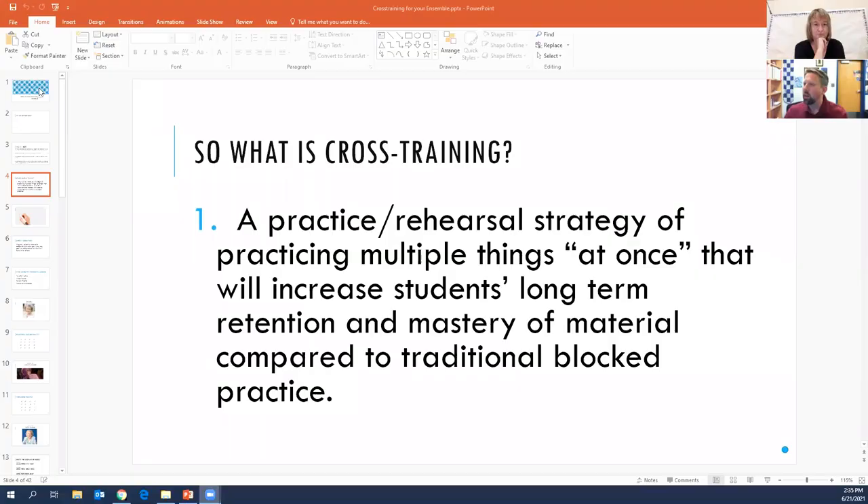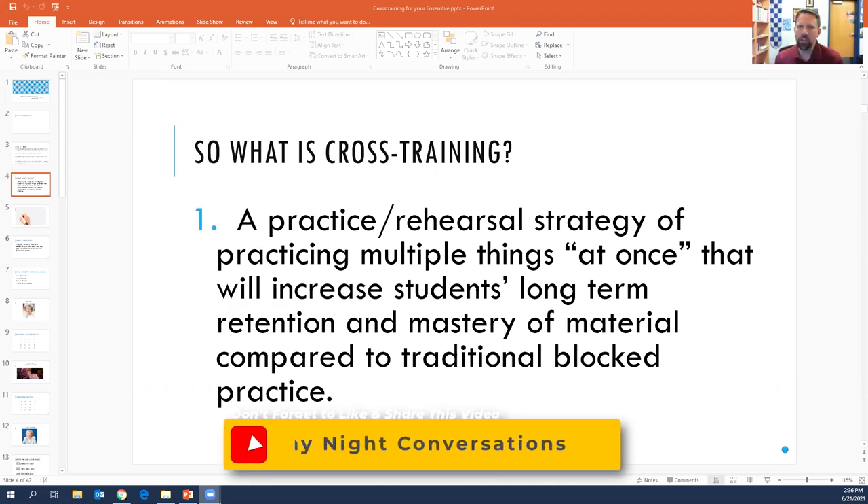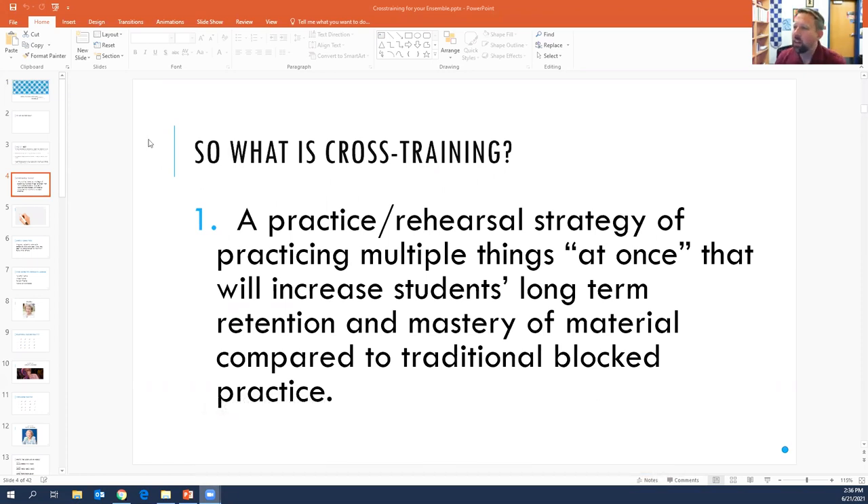Let's get straight into interleaving or cross-training for musicians. Interleaving is something that I am so excited about. I gave a presentation at TMEA — Texas Music Educators Association — maybe three years ago with my colleague Amy Gross, on the way that we implement interleaving in our orchestra rehearsals. What I have shared on the screen here is from that presentation, but I'm going to give like a five or ten minute crash through on this. We call it cross-training, even though the technical term is interleaving, so you'll see cross-training referred to in here.